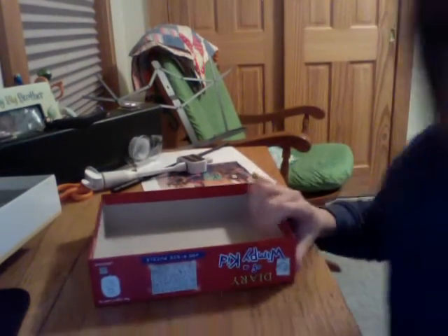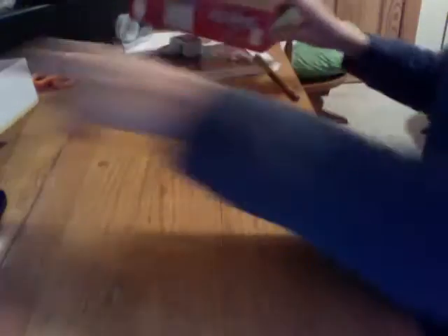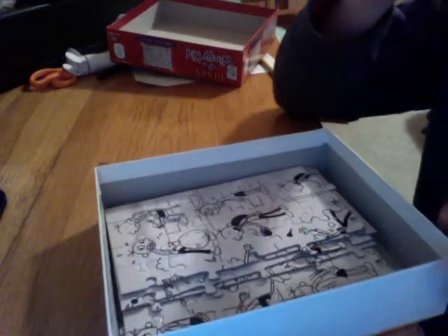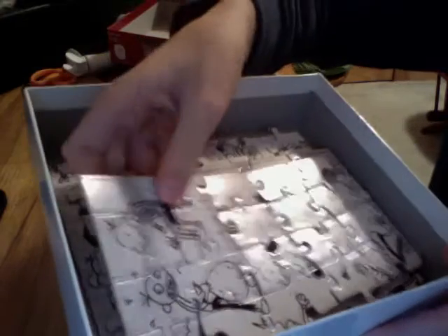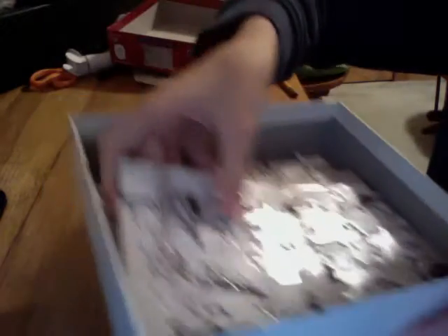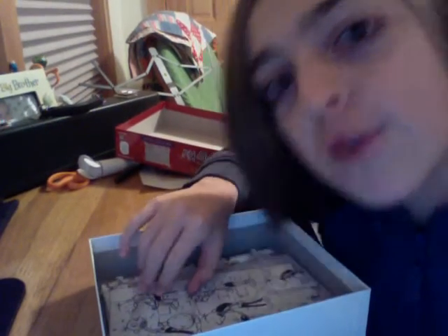I'm gonna get it out of the box and then we're gonna get going. So I've already done this puzzle before — as you can see, when I finish my puzzles I put them away in nice neat chunks. So I'm going to assemble the chunks, and this video is probably only going to take a few seconds. Here we go.